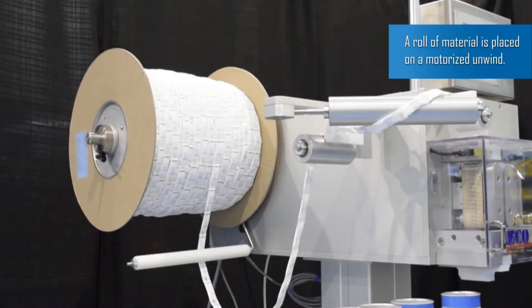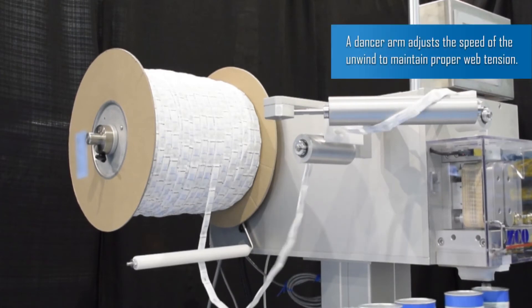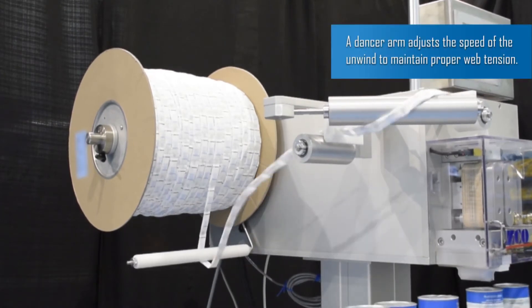A roll of material is placed on a motorized unwind. A dancer arm adjusts the speed of the unwind to maintain proper web tension.